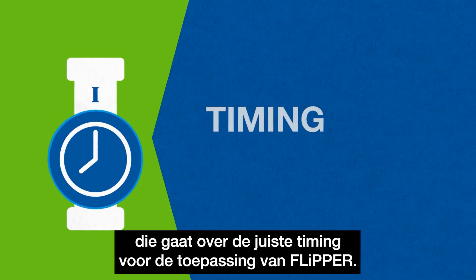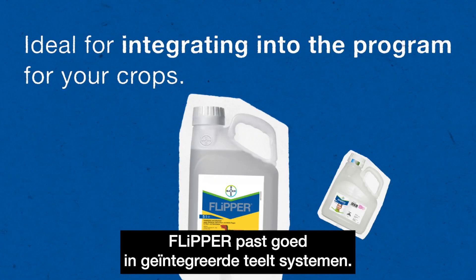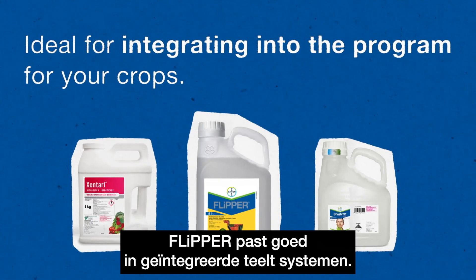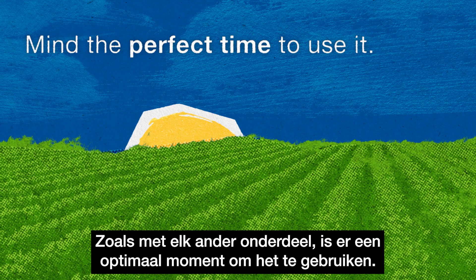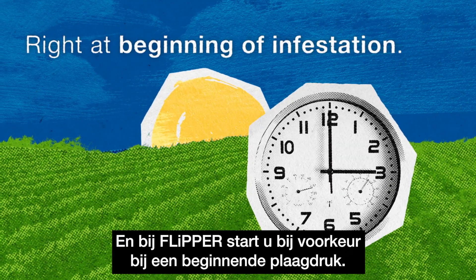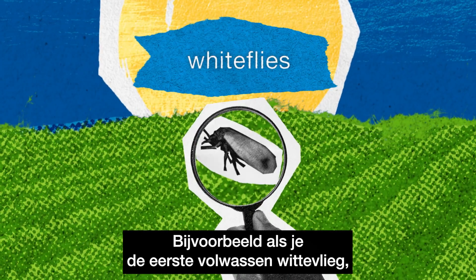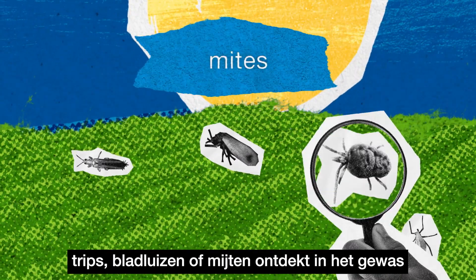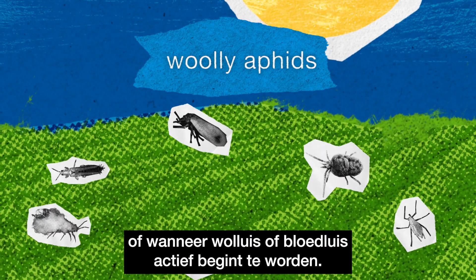Let's start with the first pillar, which is about the correct timing for the application of Flipper. Flipper is ideal for integrating into a complete program for your crops. As with every other part of this program, there's a perfect time to use it. And with Flipper, that's right at the beginning of the infestation — when you detect the first adult whiteflies, thrips, aphids, or mites on your crops, or when mealy bugs or woolly aphids start to become active.